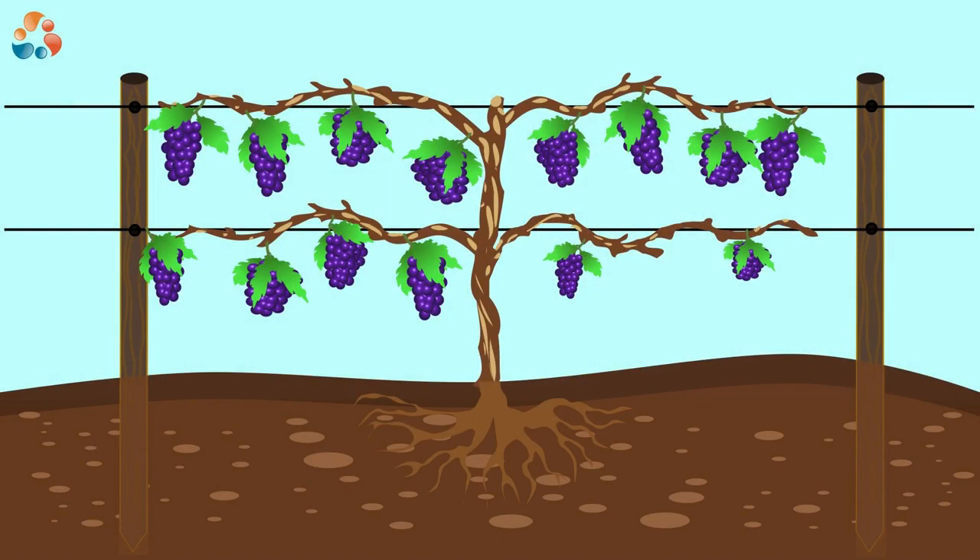Remember about the tying up of the branches — we'll get back to that soon. Once tied up, the branches start bearing fruit. Some branches bear less fruit than others. From time to time, the farmer goes around and prunes all the branches that have not produced much fruit. As you can see, the one branch on this picture is an example.